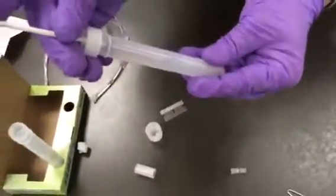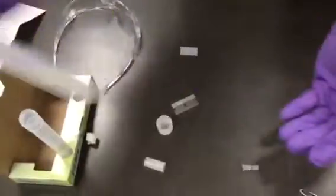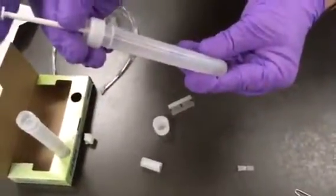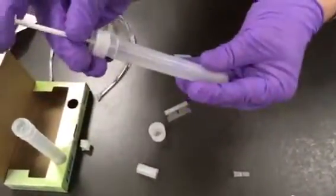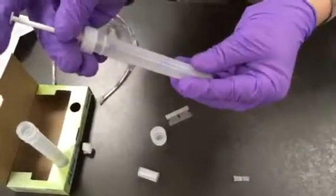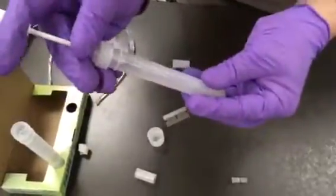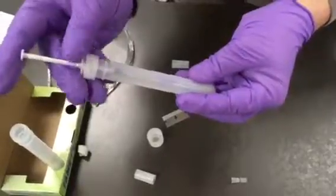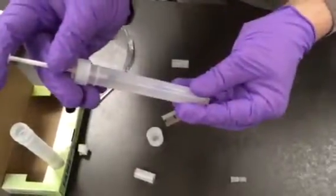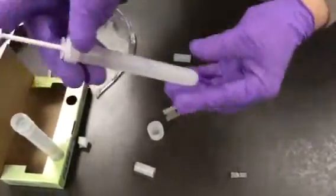You'll notice that the solution may turn blue temporarily, and when you mix it, it disappears. Just one hash mark at a time — it's very important. You don't need to mix particularly hard, just a little mix to mix the titrant into your solution. Patience definitely pays off in this step, rather than adding titrant too quickly and going past your end point.